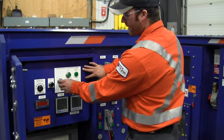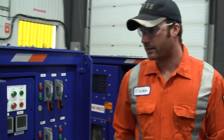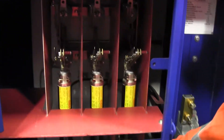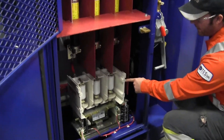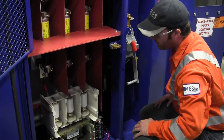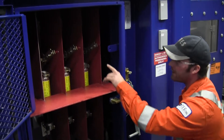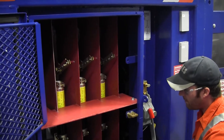By utilizing the selector switch and the open and close push buttons, we can operate the high side, feeding the high side of our transformer — our primary side — with our 5kV vacuum contactor, so it's nice and small. And then we have our primary fuses and also our means of disconnect with the 5kV load brake switch.